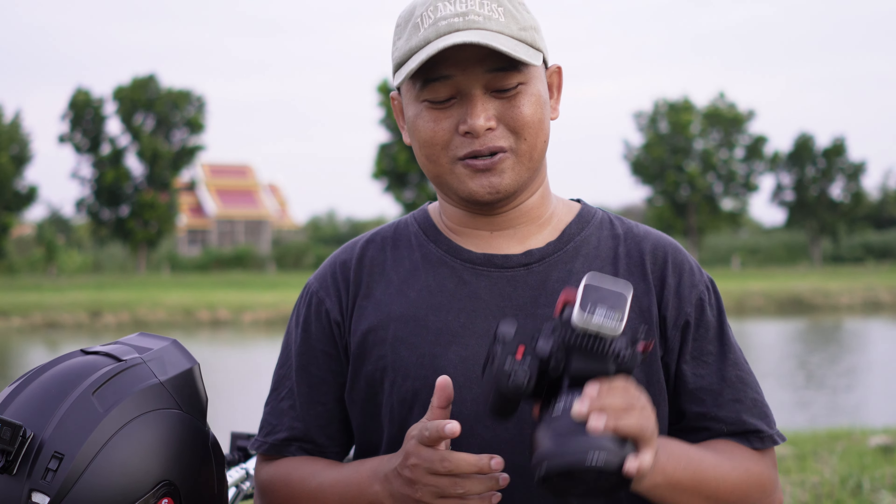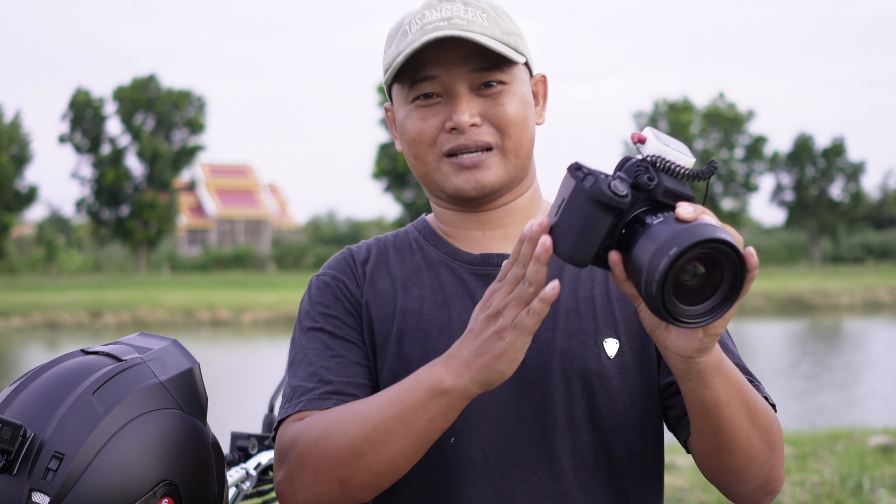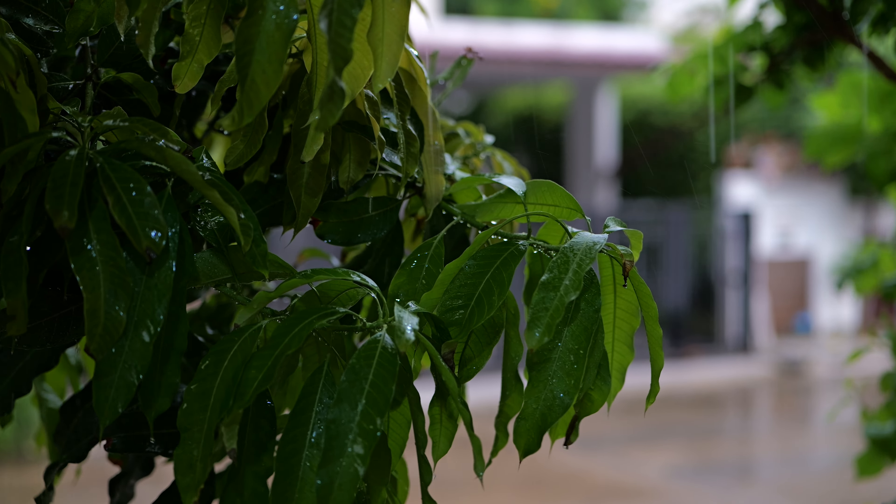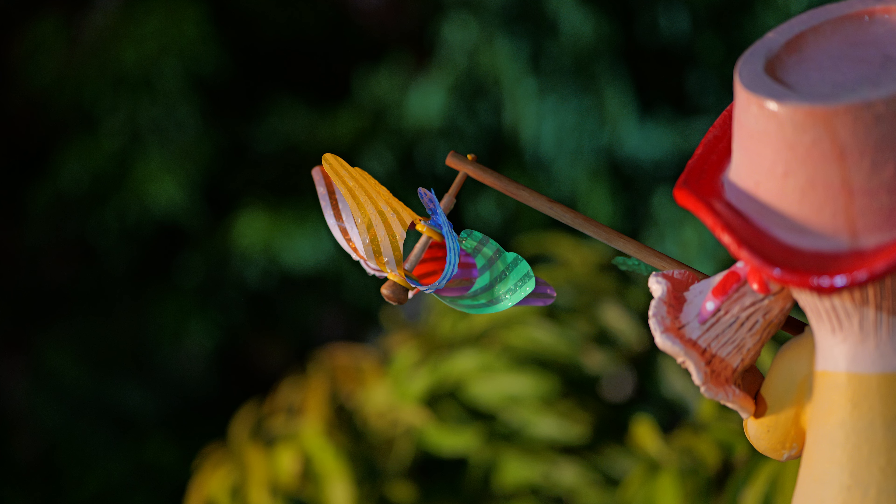Hello everybody, welcome to my video. This is the Lumix S5 Mark 2X. I got this camera about almost two weeks ago and I've spent quite a lot of time with it — filming and taking photos. I quite regret selling my A7 IV for this camera. Don't get me wrong, it is an excellent camera for the money — sub two thousand dollars for the body alone — but if you pair it with a nice lens like this Sigma 24 L-mount, that's an extra seven to nine hundred dollars depending on your market.